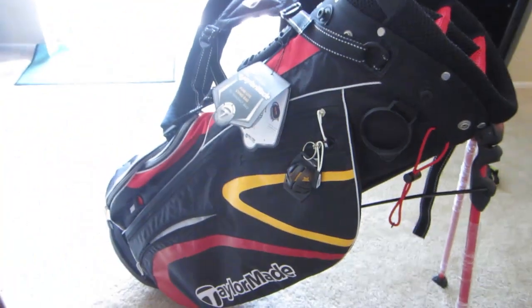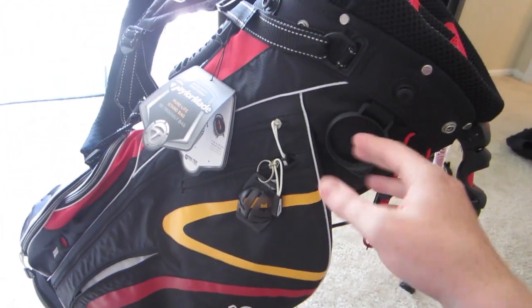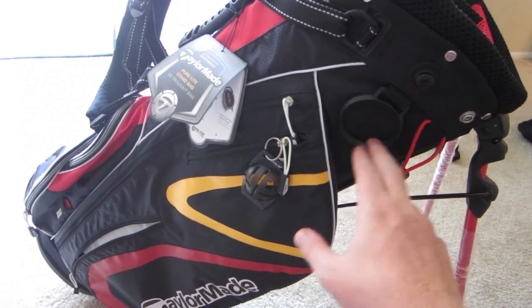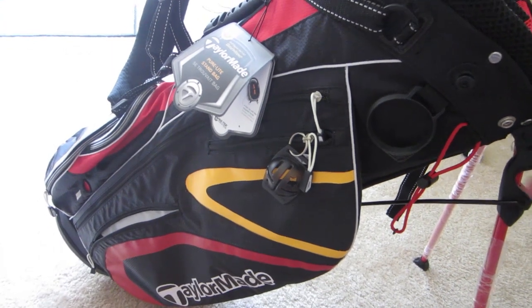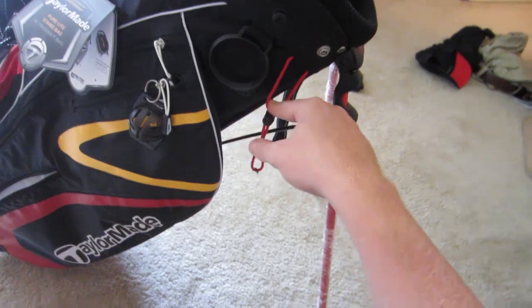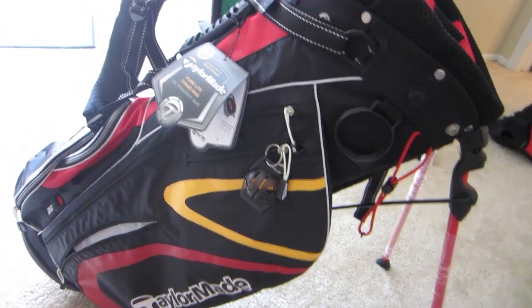That's the quick review of the TaylorMade PureLight 2.0 stand bag. This one actually has better reviews than the 3.0 and is a lot cheaper, so I'd recommend getting the 2.0 over the 3.0 — at least until the 3.0 price drops. The 3.0 is currently somewhere in the $159 to $175 range, and I only paid $95 for this one online. See you guys later.